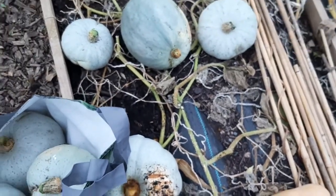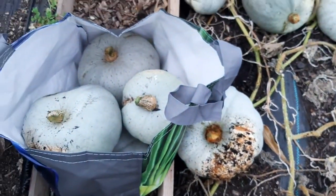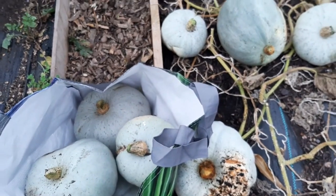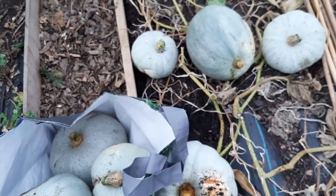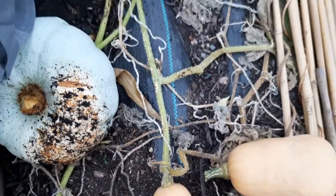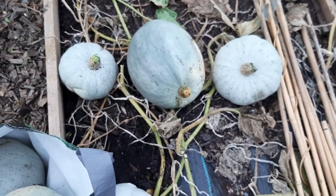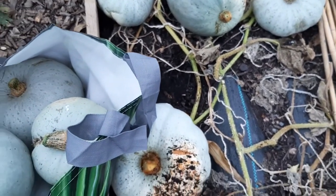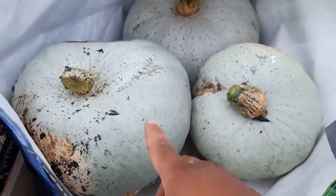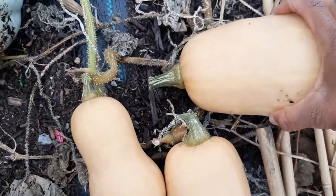I think I'm going to leave these in the garage for about two weeks - both the butternut squash and the pumpkin - before I start using them. When you harvest it you cure it and it gets sweeter. I'm not going to cut into any just yet, but when I do I'm going to share it on my community tab so you can see the flesh and how nice and pretty it is. Thanks for coming on my monster Crown Prince pumpkin harvest and my butternut squash.